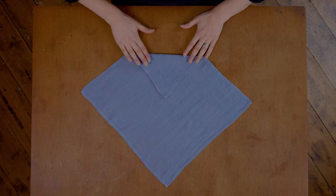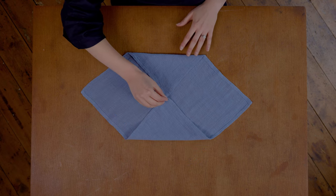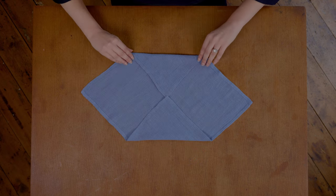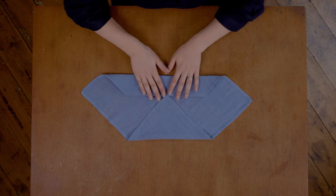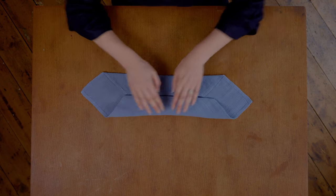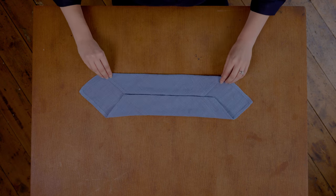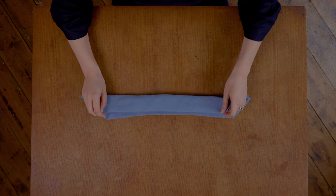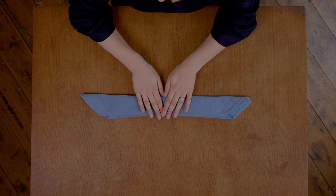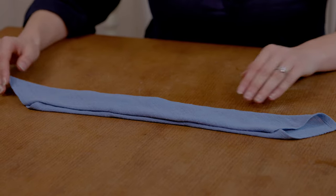So you take the corner closest to you and fold it to the middle. Then you take your furthest away one and meet it in the middle. Then you take the straight edge closest to you, fold it into the centre, and the one furthest away into the centre again. I like to pat them down in between just so you get a cleaner fold. Then fold it in half so the edges meet and you should end up with a long straight strip with angled edges.